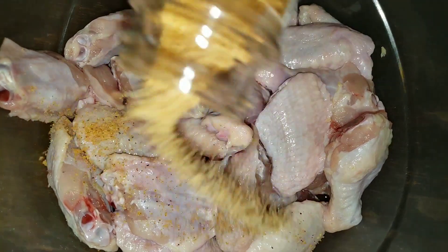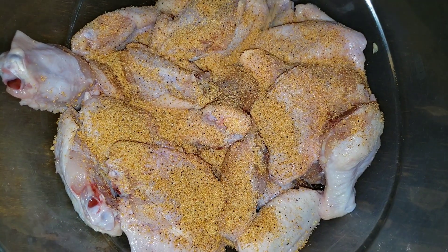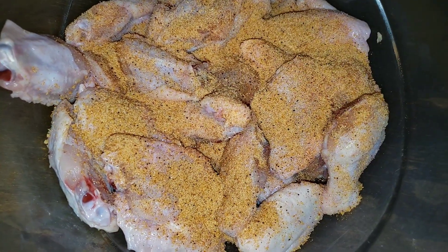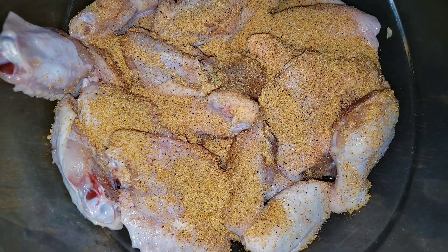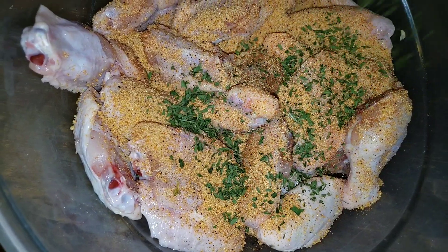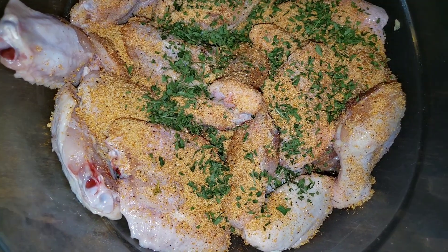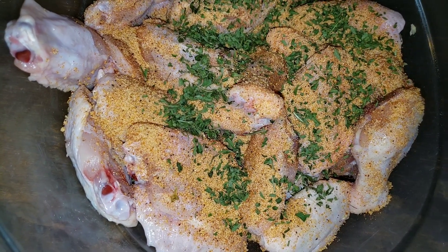I'm going to go ahead and get the seasoning. I don't have that much in here, but this stuff is very salty, so be careful how much you add because it is very powerful. I'm just going to add a little parsley flakes — I'm only adding it for color — and I'm going to go ahead and stir this.